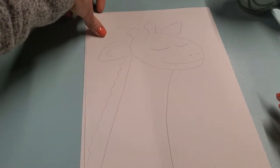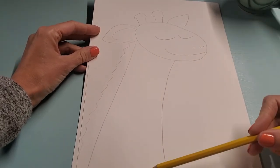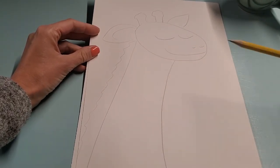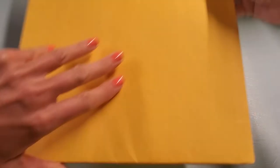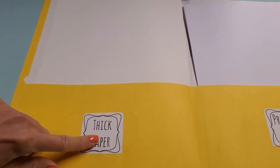We're going to hold our paper the tall way — we call this vertical. It's the tall way because our giraffe has a super long neck. Let me get my paper out of my yellow folder — it says thick paper.